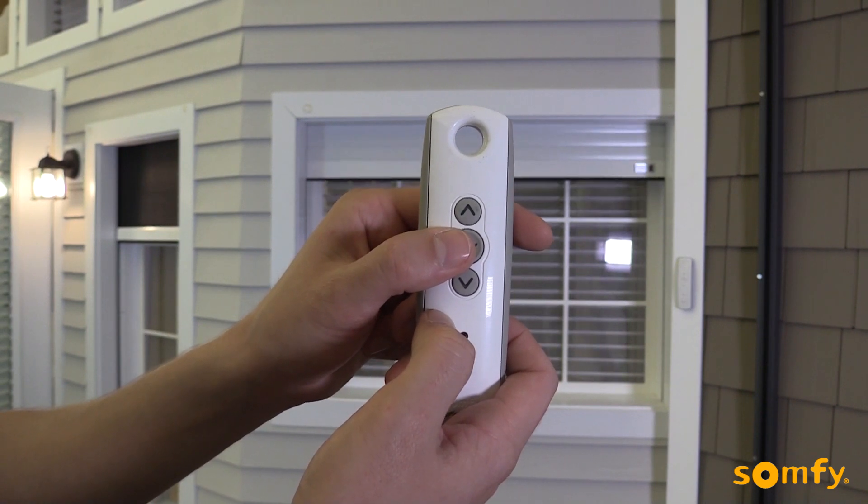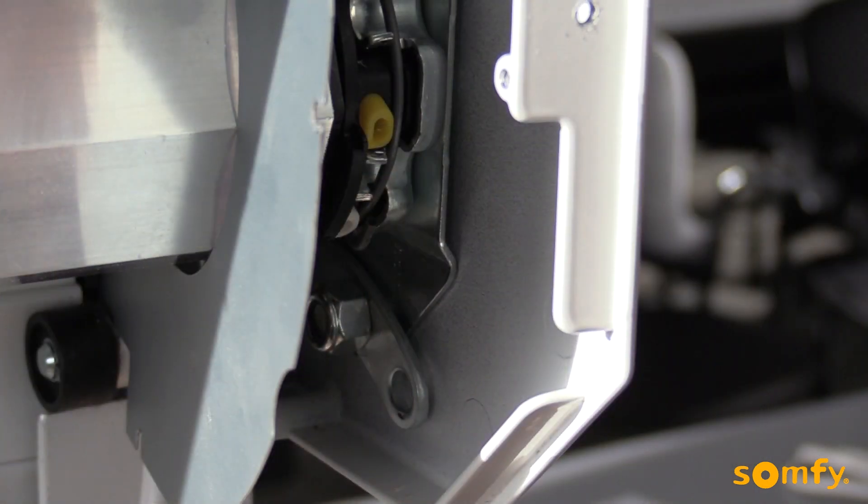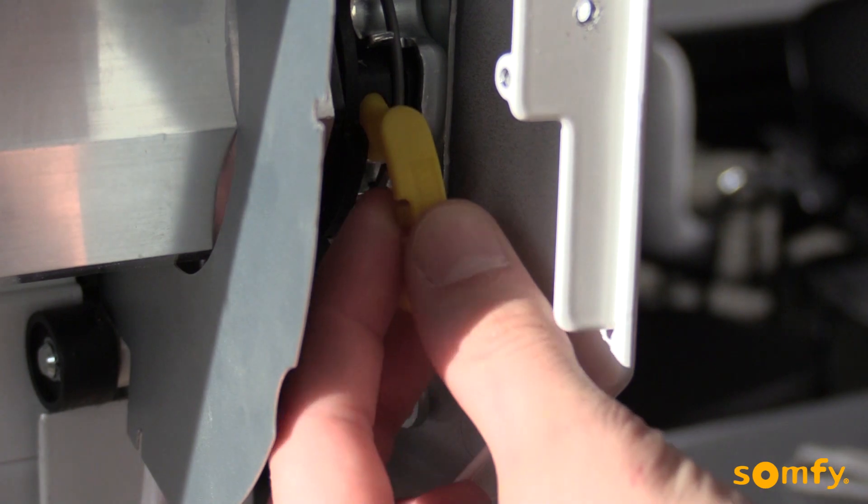Repeat for the opposite limit. Press and hold the up button on the control until the desired upper limit is reached. Once you are happy with the location, press and release the upper limit button on the motor head. Replace the protective cap.